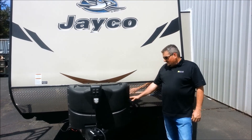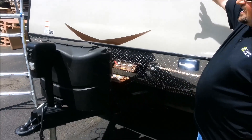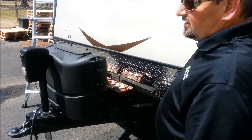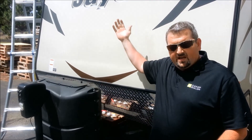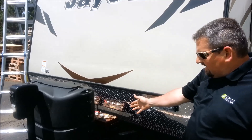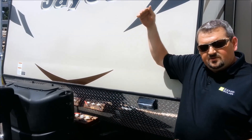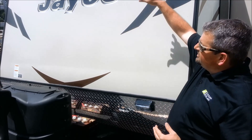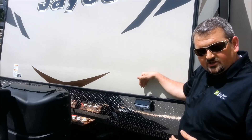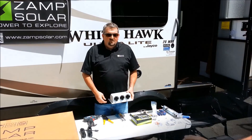Here's the front of my travel trailer. I'm using the front because up on the roof I have a lot of roof space for my panels. And being that my batteries are on the tongue of the travel trailer, that gives me the shortest run for the wiring. So I'm going from the panel straight down to the controller, and then from the controller right to the batteries.